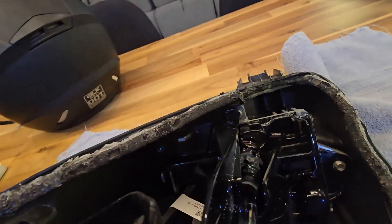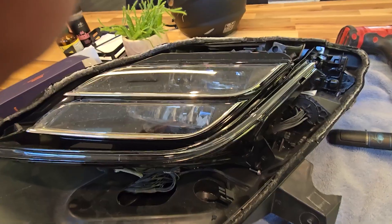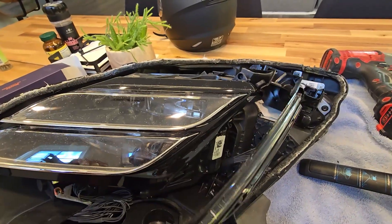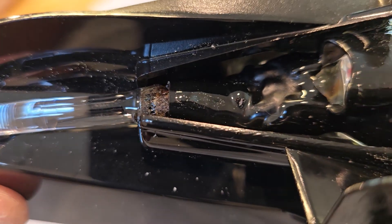I'm going to unscrew this one too, and this one here, and that one all the way back there. It looks like those four screws release this whole assembly. And you can see there — that's the problem.